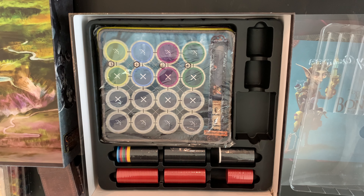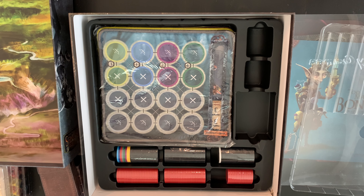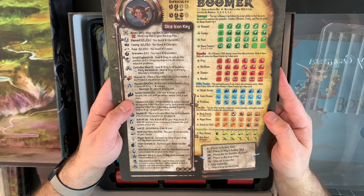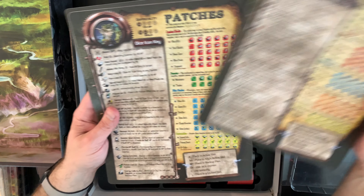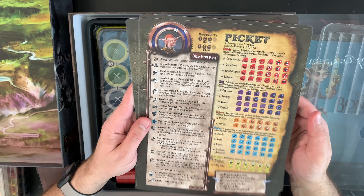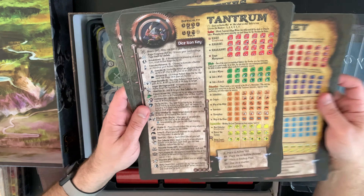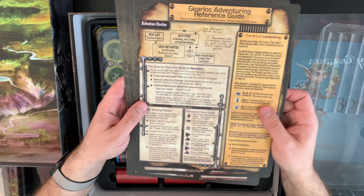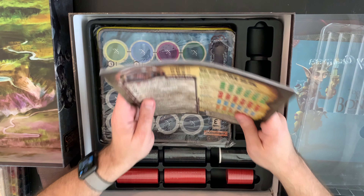We have the summary sheets, which are plastic. There's Boomer — which I guess has negative connotations now — Patches, Picket, Tantrum, and a Gear Lock reference guide. So that's good.